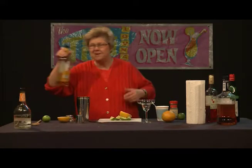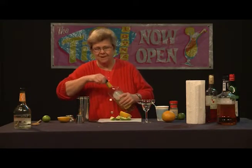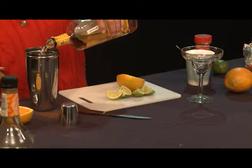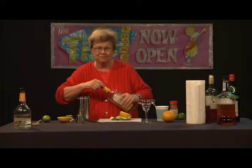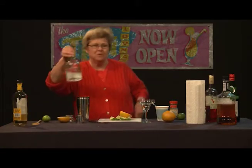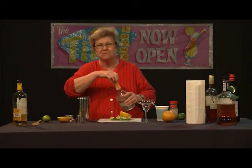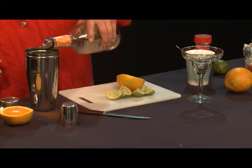Now that we've added those two things, we're going to add our tequila. You don't have to use top-shelf when making cocktails — something fairly decent will do. Optimally it's nice to use Cointreau, but for most of us on a budget, we're going to use triple sec. I'll go ahead and add a little bit of that.